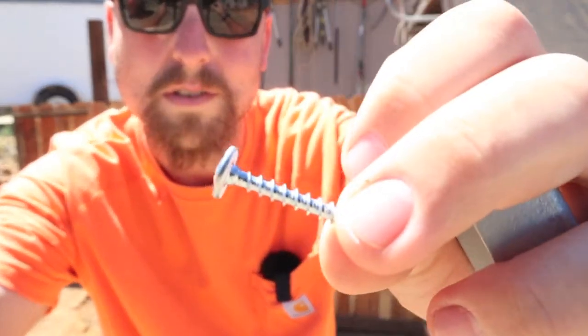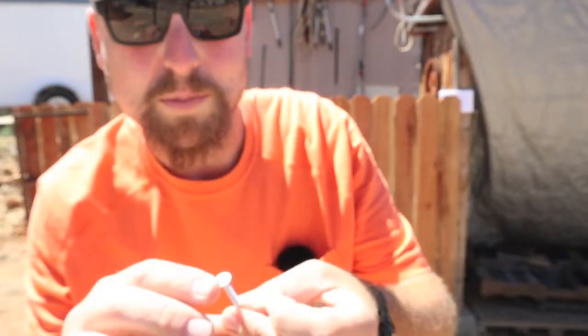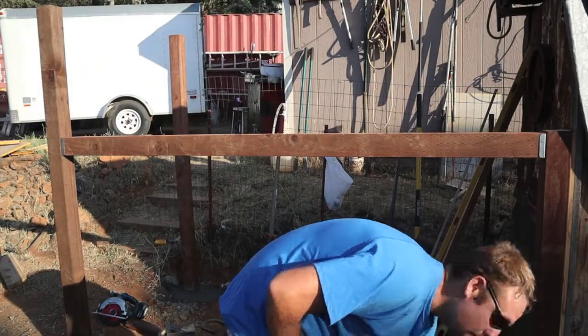Simpson makes these screws, and they're self-drilling.